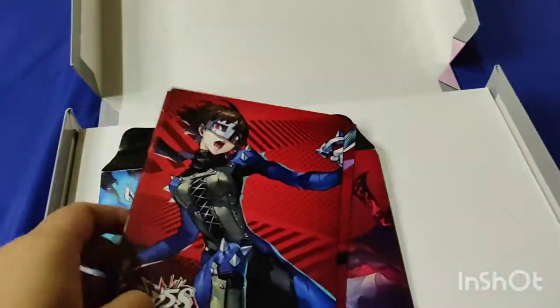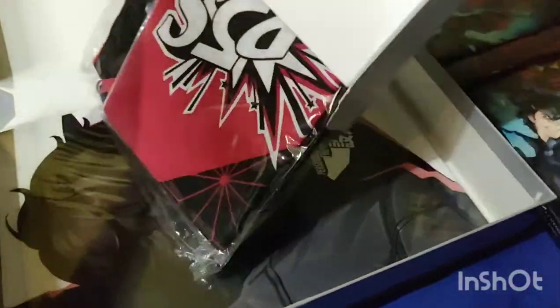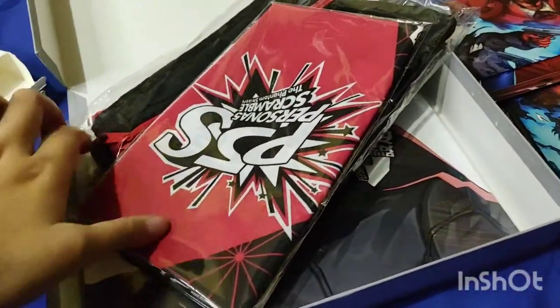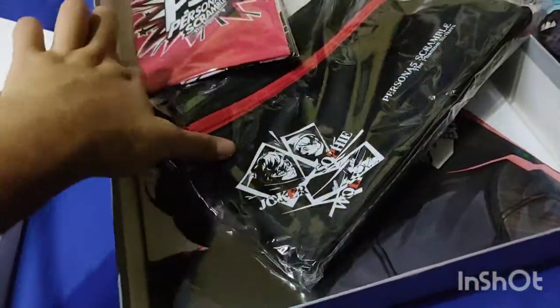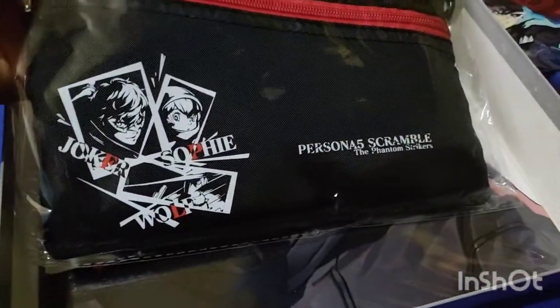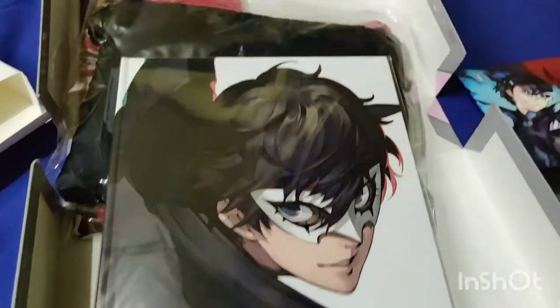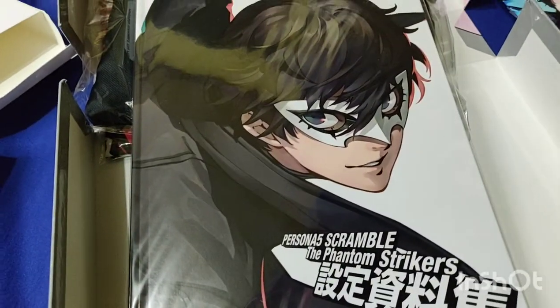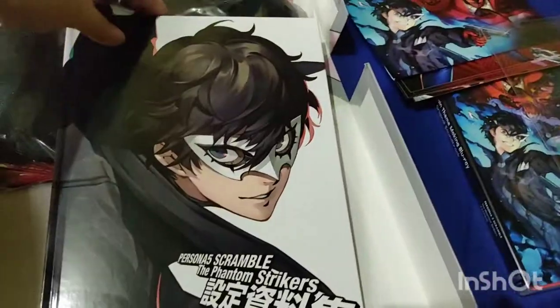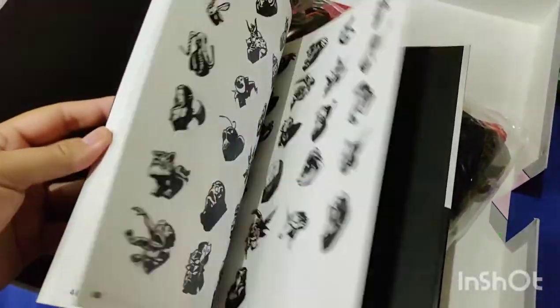So now we're going to go ahead and see this box. We've got Morgana's towel, we've got the pouch. This is the quality. And we've got the art book. So now we're going to go ahead and open these two and even the towel. Let's go ahead and open the art book.